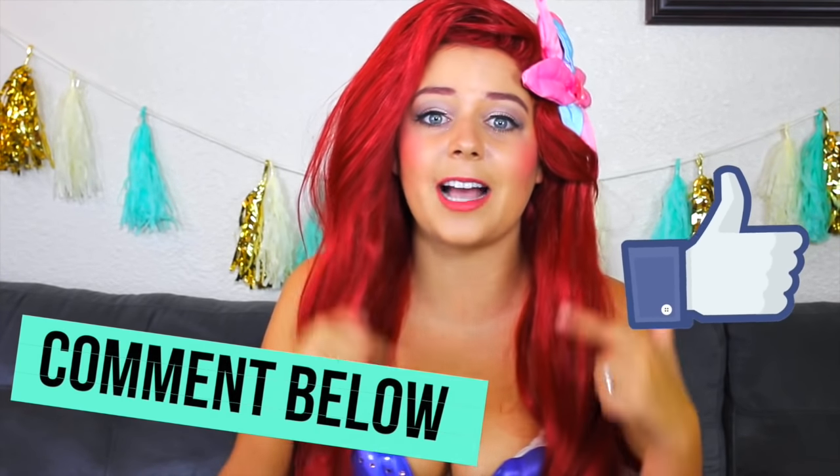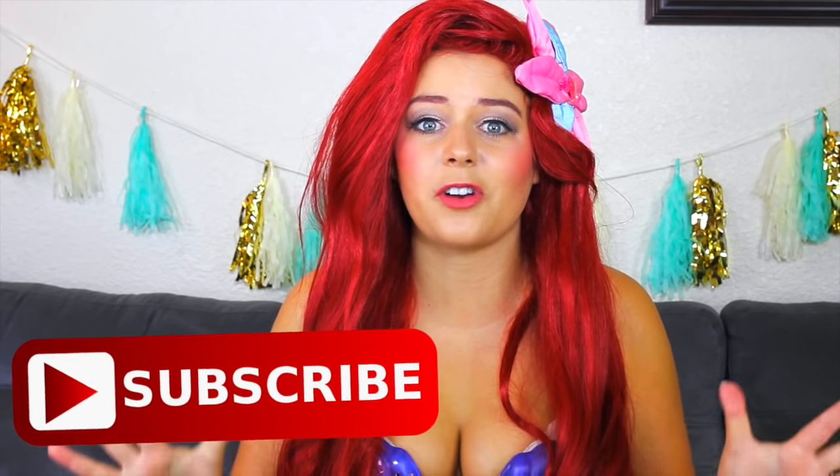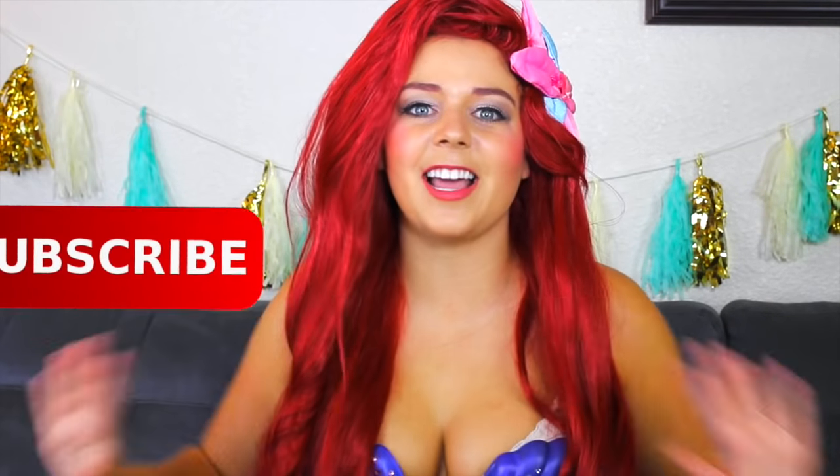If you guys like this video and want to see more Disney themed videos, give it a thumbs up and comment Disney down in the comments. Also, don't forget to hit subscribe so that you can join our family. We just hit 15,000 subscribers, which is insane. But anyways, let's just get into the video. Hope you guys like it.